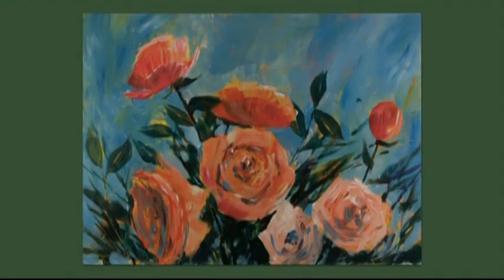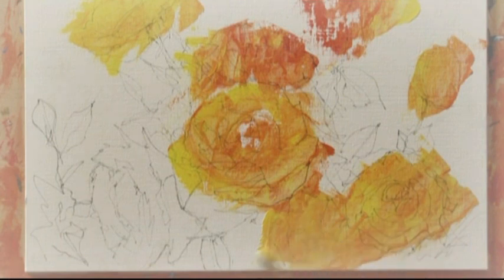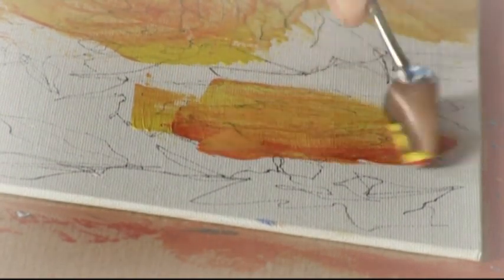Just to briefly recap what I did on this painting: I started off with an underpainting and I used lemon yellow and quinacridone red. I used a palette knife and I wasn't too worried about filling the base of this particular canvas pad.